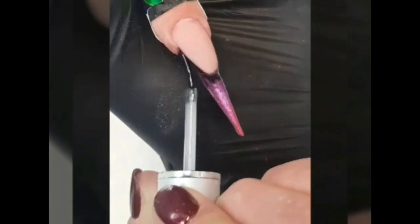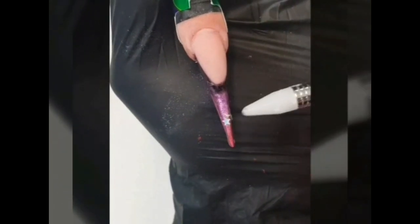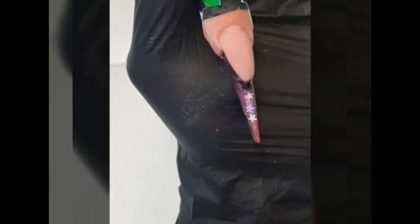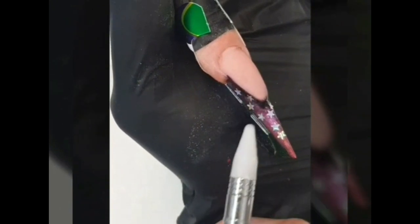Apply a thin layer of base and top gel again. And with your reinstall tool, add the super holographic stars from the silver fan box. These are fun and super blinky. You can also add the wee dots. Cure it 10 seconds in the LED light.